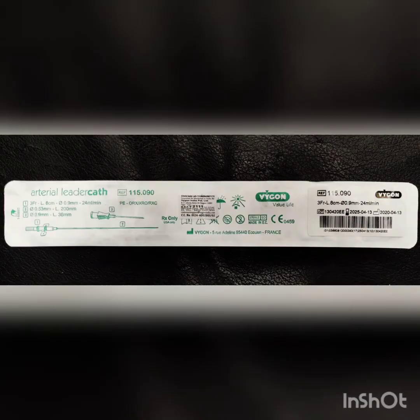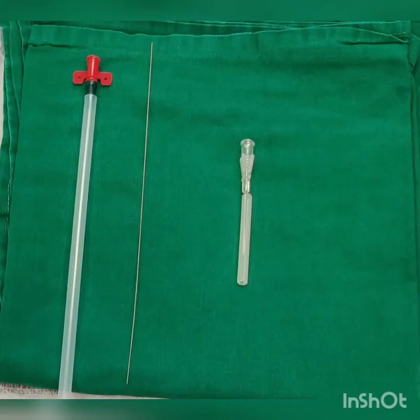Some people may use a 20-gauge gelco and others may use a pre-packed sterile arterial catheter kit which consists of a stainless steel introducer needle with tapered hub, a guide wire with a flexible straight tip and a smooth surface, and a smooth flexible catheter with a special tip for easy insertion and fixation wings at the proximal end.